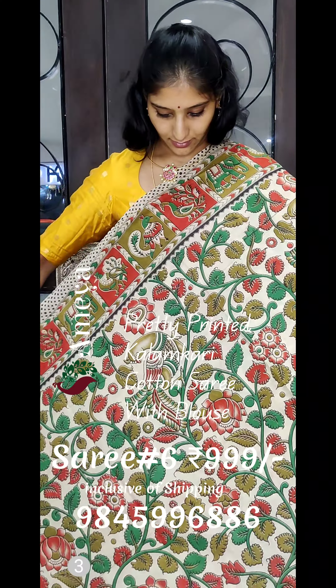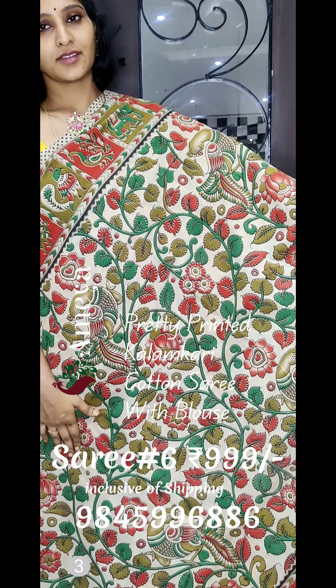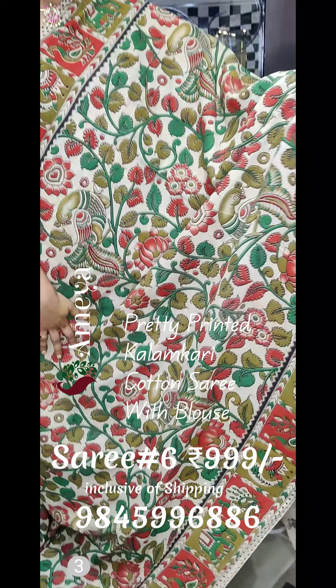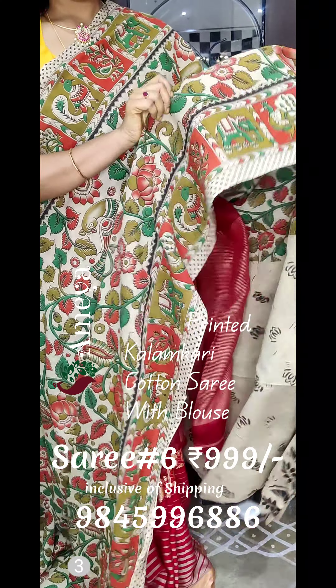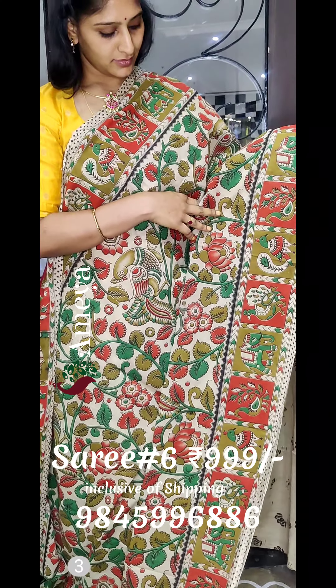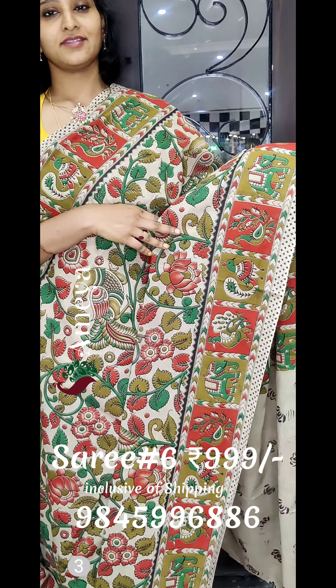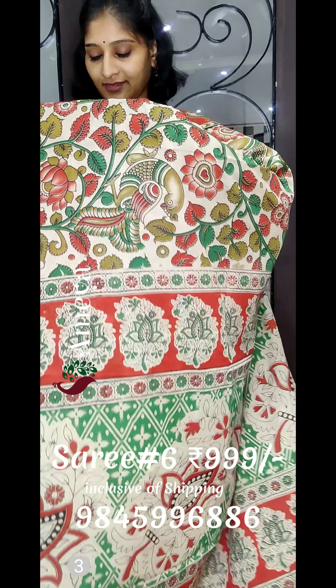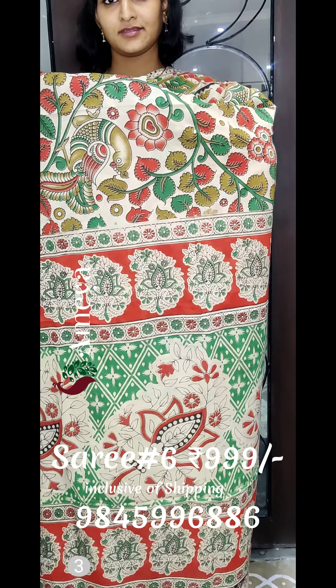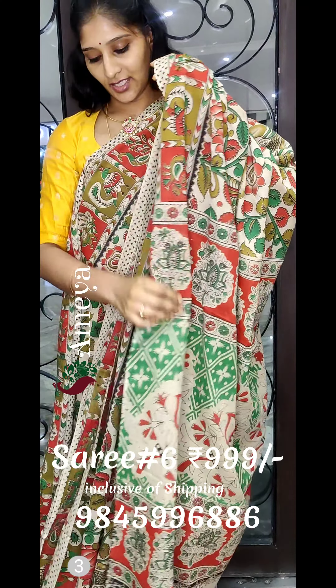The sixth saree is an off-white saree with vines printed all over the body. It has a very colourful border in red and green, with blocks of printing in the borders. It comes with a printed pallu and an off-white printed blouse. To order, please take a screenshot and send it to 9845-996-886.